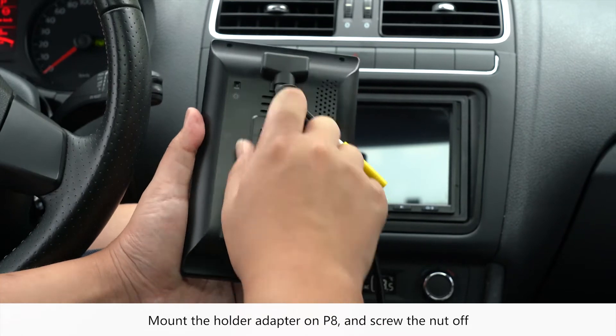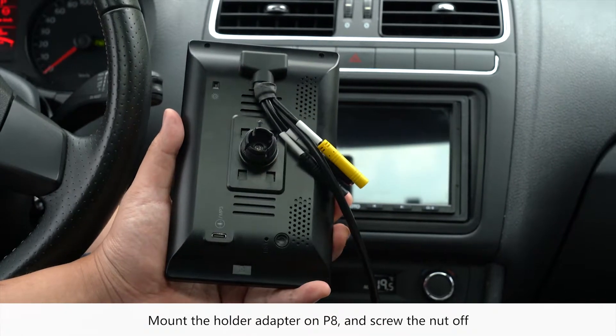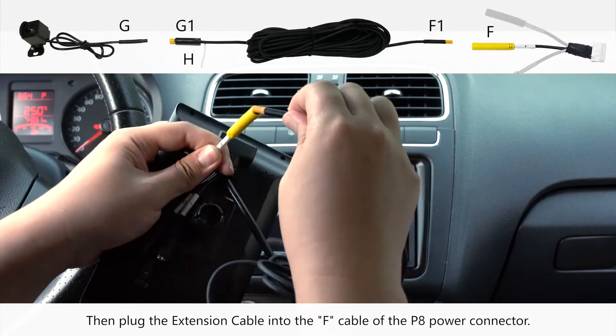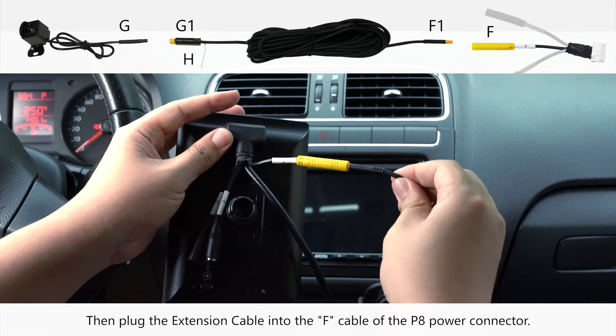Mount the holder adapter on P8 and screw the nut off. Connect the rear camera to the rear side of the extension cable, then plug the extension cable into the F cable of the P8 power connector.